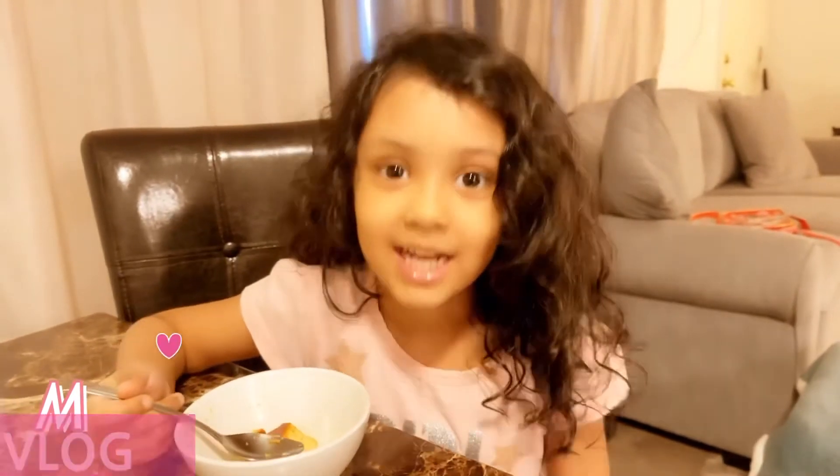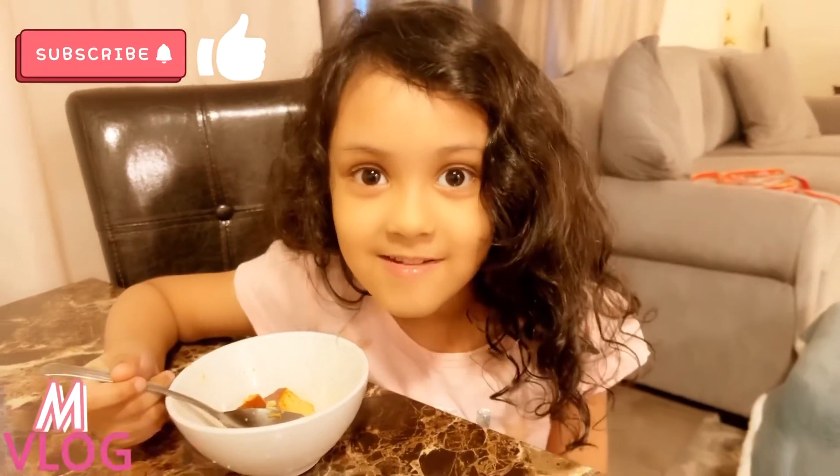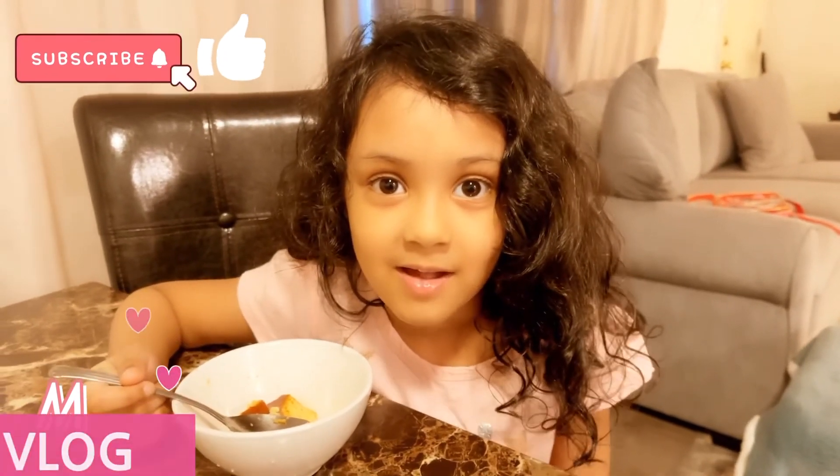Okay guys, see you again on another new video. Bye! Bye bye.